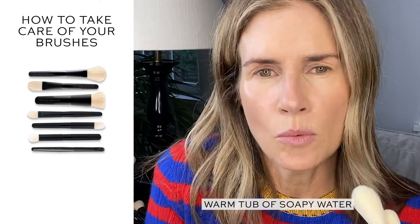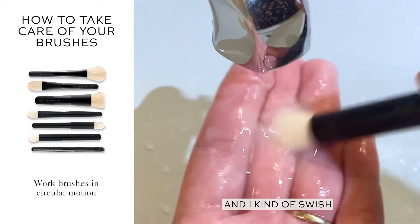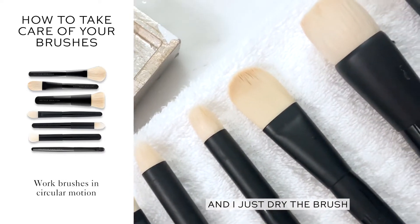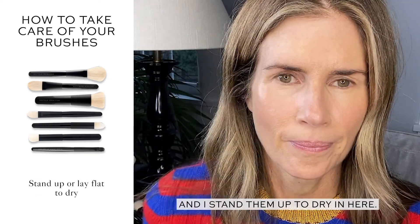I'd like to have a little warm tub of soapy water and I kind of swish the brush around, and then I have a good hand towel and I kind of just dry the brush, and then I stand them up to dry in here. Boom.